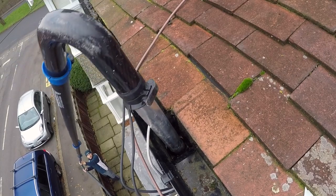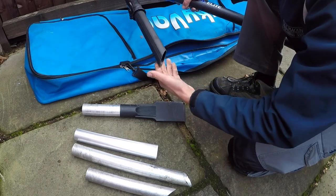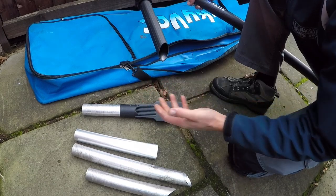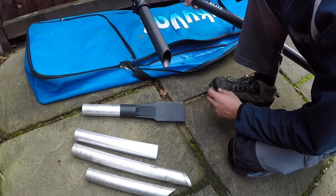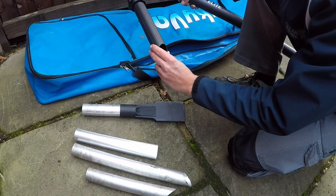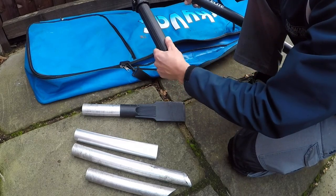Then we've got this one here which is similar but plastic. The reason for that is if you're working in a delicate area — like sensitive metal guttering you don't want to scratch, or around slate tiles — the soft plastic is more gentle. Just bear in mind you need to be a bit more careful with it so you don't break it.